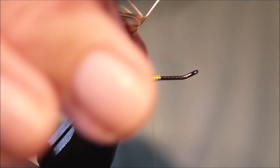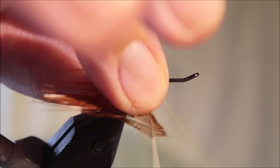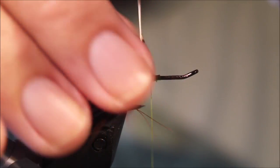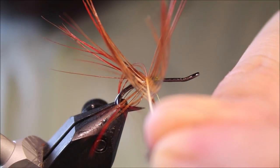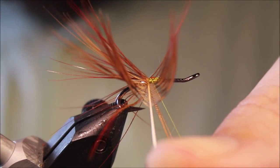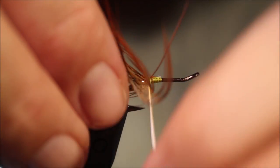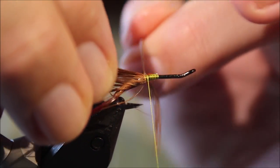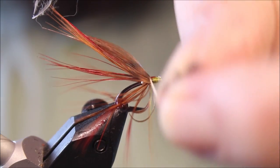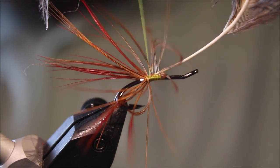I'll lift this vertically and just fold the fibers, and as you wind, sweep everything back. Take your time — you might want to use a toothbrush or your dubbing needle to save your fingers, because there's a good chance you'll stab them with the hook if you try to sweep everything back by hand. Just wind this — you've only got two or three turns, but it forms a nice tail.